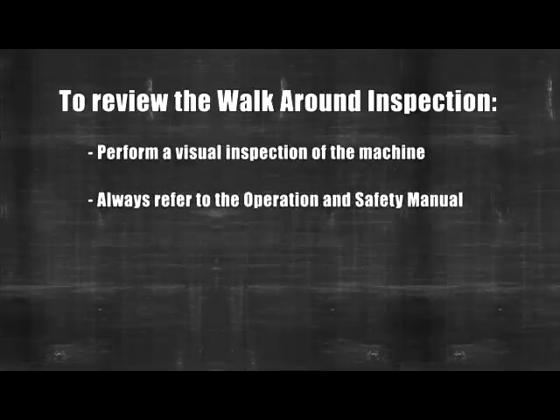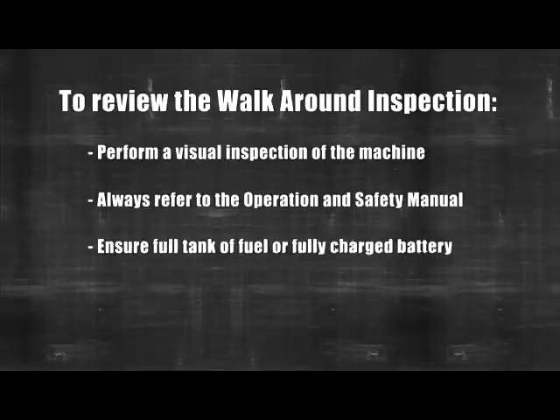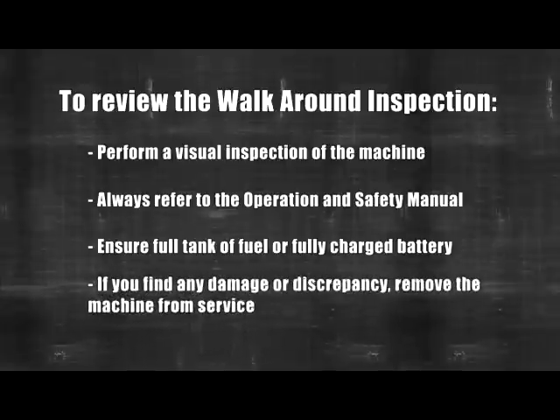This concludes the walk-around inspection. To review: perform a visual inspection of the machine and always refer to the operation and safety manual when doing the inspection. Ensure the machine has a full tank of fuel or a fully charged battery. If you find any damage or discrepancy, remove the machine from service, report the problem to the proper maintenance personnel, and do not operate the machine until it is declared safe for operation.